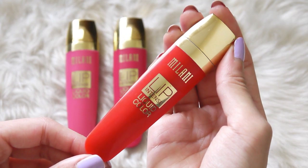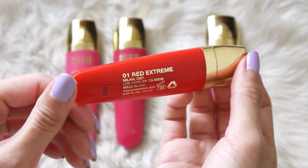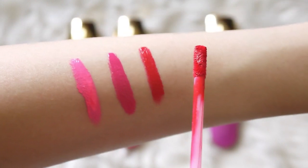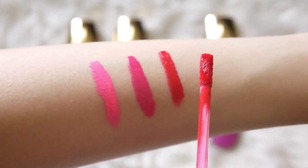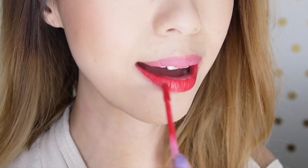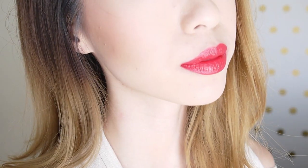This next shade is a bright true red and it's called Red Extreme. This is probably one of my favorites of them all — I just think it's a gorgeous red. I love red lips and this color reminds me of Lady Danger by MAC. I think this shade is such a classic, beautiful red and it would look really good on all skin tones. I did want to test the wear on these, so I kissed the back of my hand and the color pretty much transferred completely, so you might want to be careful with that. But the color on my lips looks pretty much untouched and it's still very pigmented.